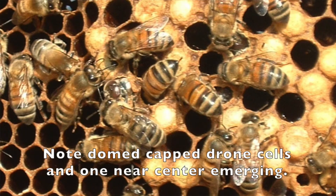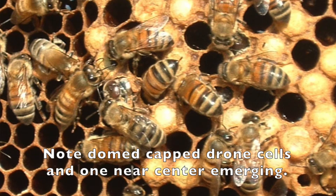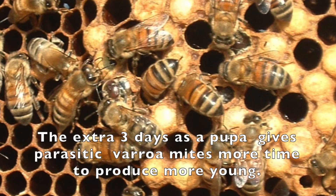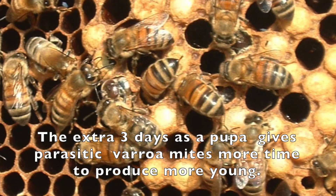The drone emerges as an adult on day 24. These extra days of pupation are key and make them particularly attractive to Varroa mites. And when we talk about mite control later, you'll see why.